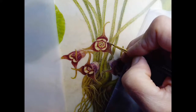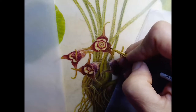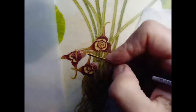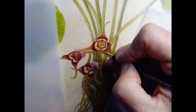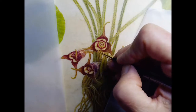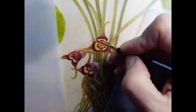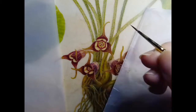I think I might reshape this petal, so I'm going to stay away from that for now — when I do that I'll film it too. Adding these little tiny red hairs along the edges almost makes it look like it's got an outline to it.